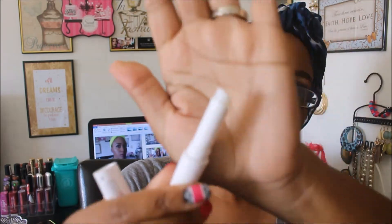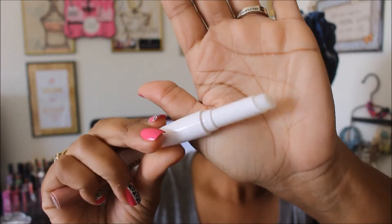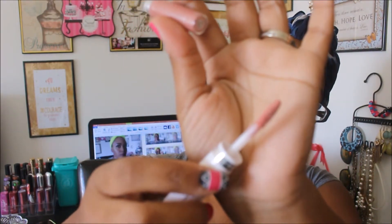One side is the balm — I've never had one of these before. The other side is the lip color, and it has a flat doe-foot applicator. I'm just going to swatch it.